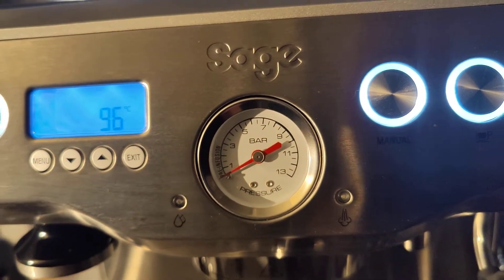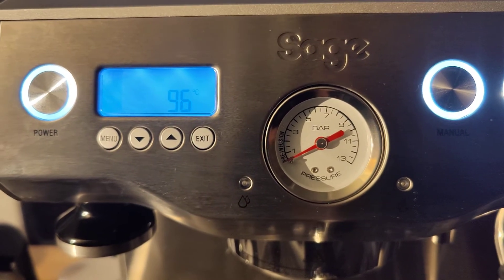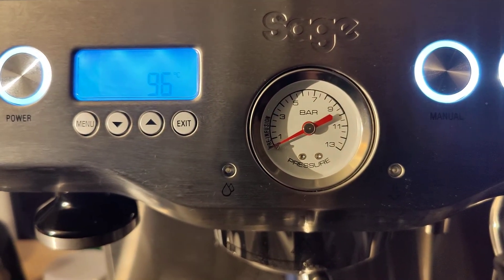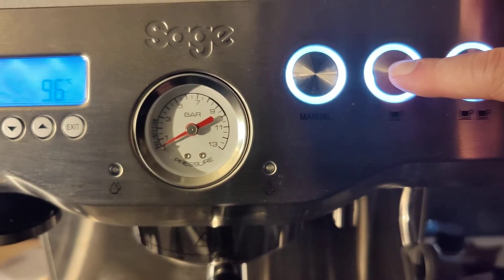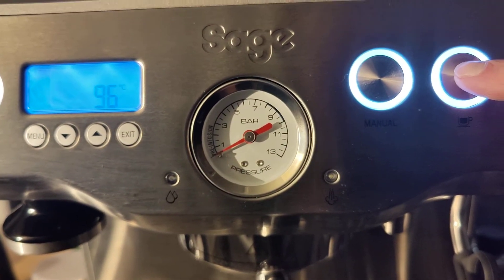Hi guys. I've just posted a video about how to adjust the OPV pressure, and this is just going to be testing it now — after you've re-primed the pump.